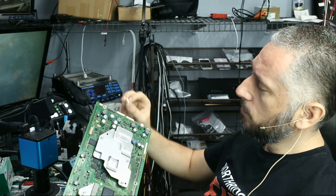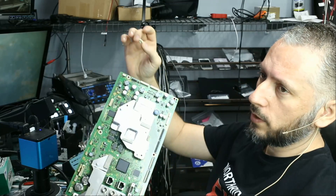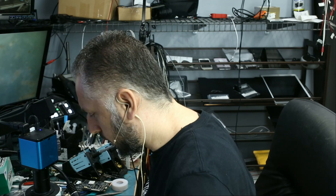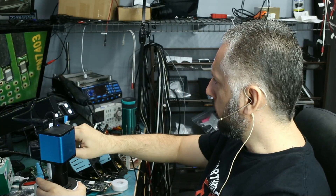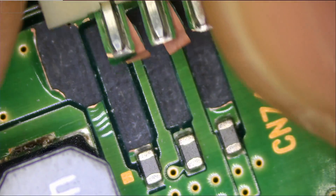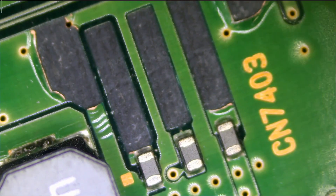The board was brought in because the customer broke the connector and wants it soldered back, so he brought us both the board and the connector. Right off the bat, I do see that the connector pads are ripped off the board. I told him he can pick up today. How difficult can this be? We can see that the connector has three pins and three ripped pads off the board.